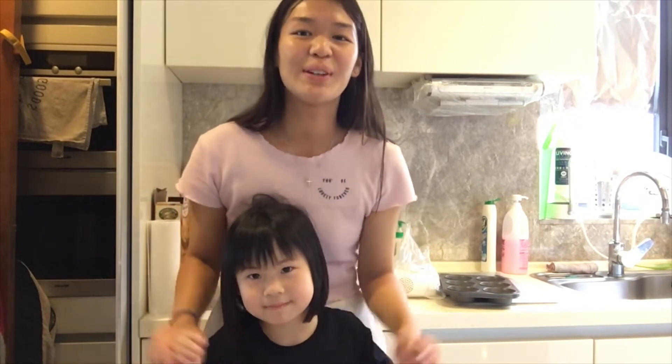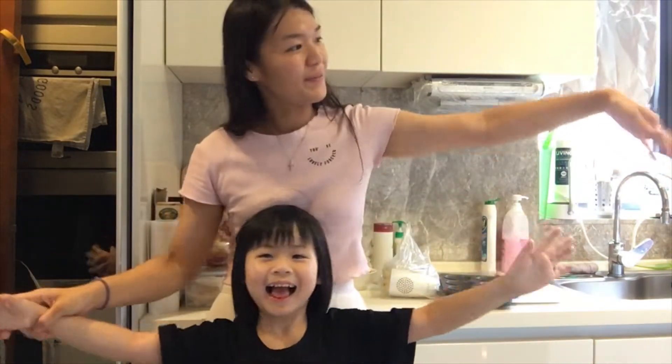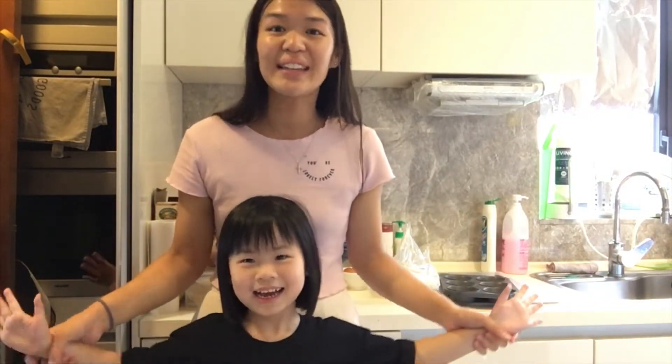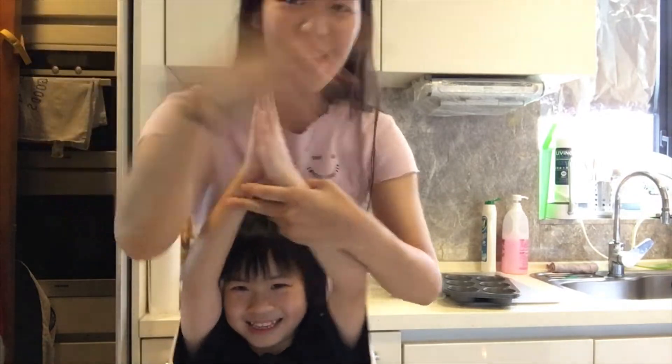So one of my nieces doesn't want to be on the phone. This is Kira. And for some reason my other niece doesn't want to be on the phone either. Okay, I'll force you. So today we're going to make Oreo cupcakes — let's go to the video!